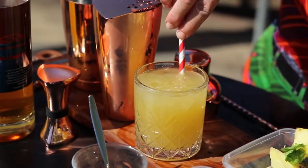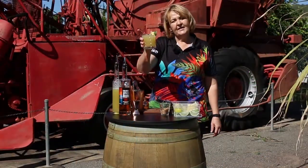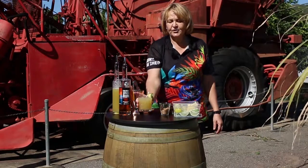Then we're going to garnish with a pineapple chunk and the mint leaf. There's our pineapple mojito. Try it today.